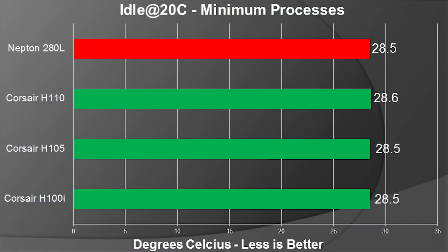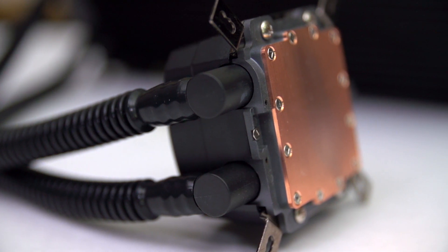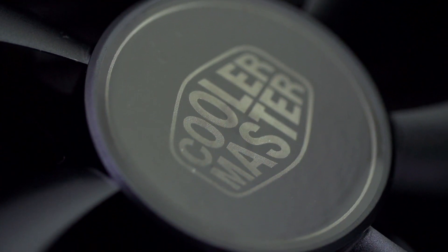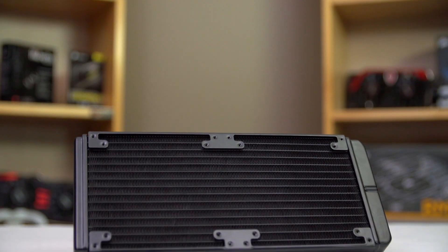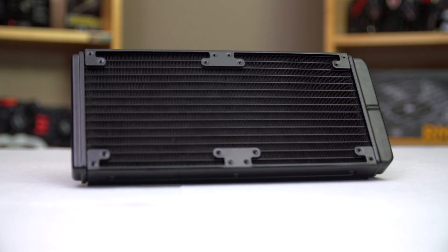In terms of performance, we found that the cooler performs within the margin of error of an H110. Considering the margin of error from our thermal test bench — as we don't have a thermally controlled room — it's fairly realistic, since these radiators are quite similar. So in conclusion, if you're looking for a liquid cooling unit with good looks including white LED lighting FX, a fantastic five-year warranty, and compatibility for both 140mm and 120mm fans — although the 120mm fans will seal even less against the radiator — then the Neptune 280L is a solid choice compared to more traditional dual 120mm radiator designs. Just make sure your case has room for it.